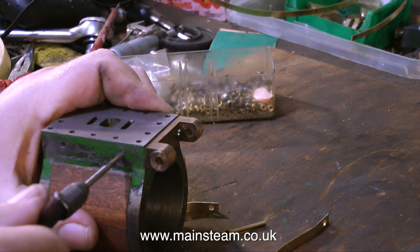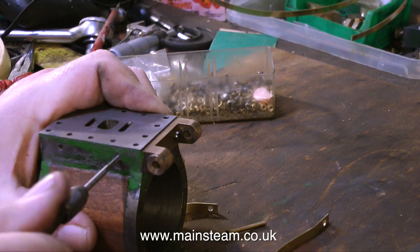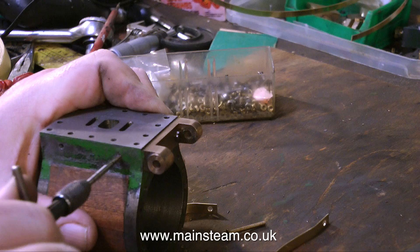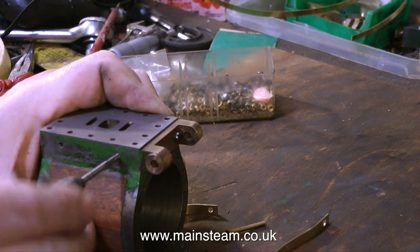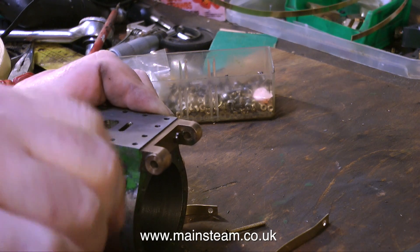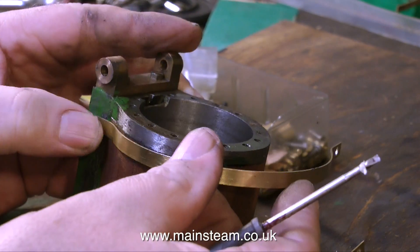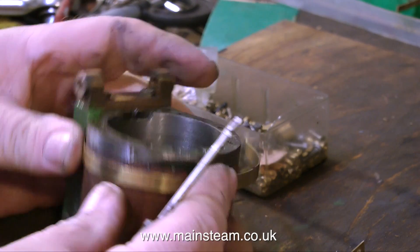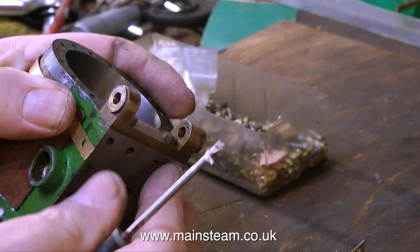If the studs are not quite in the right place there may be a problem, but I did check this first so everything should be fine. Be very careful when using small taps such as 6BA — they will snap off quite easily if you force them, so never force them. As you thread, keep backing off to clear the swarf. If you snap the tap off in the work, that's a very bad thing. This is quite a fiddly job and not one I particularly like doing, though I've done it many times around steam cylinders, condensers and other pieces of steam equipment.